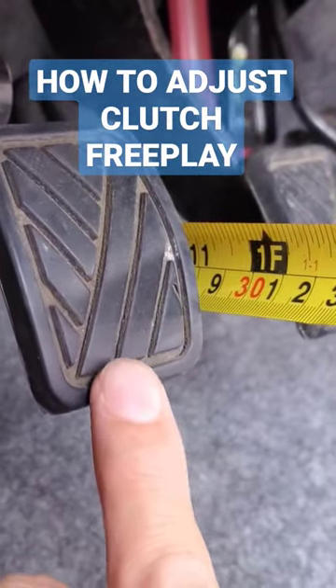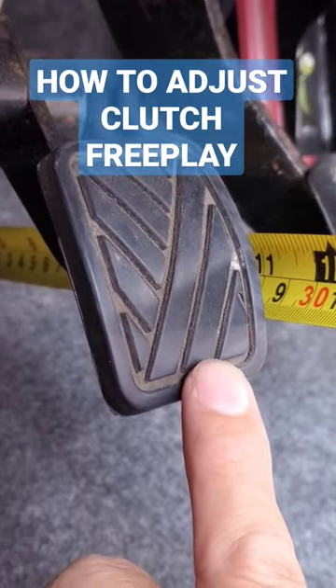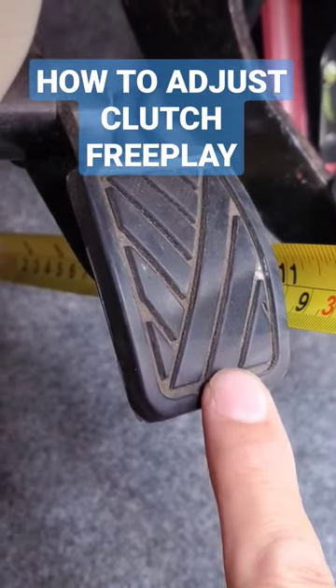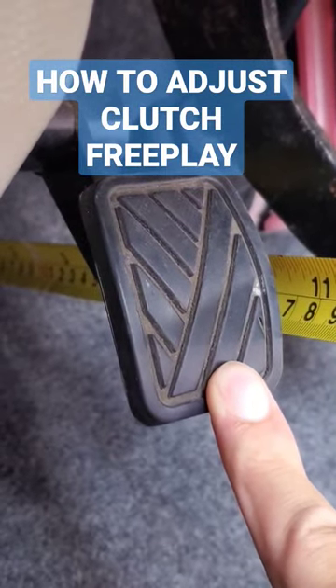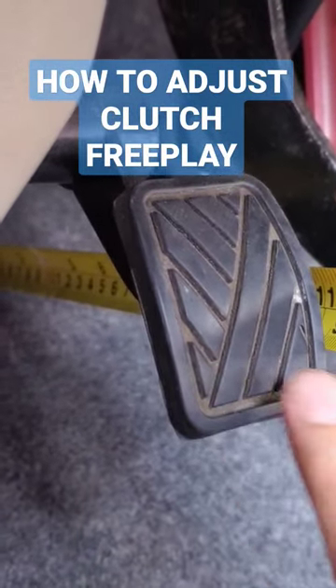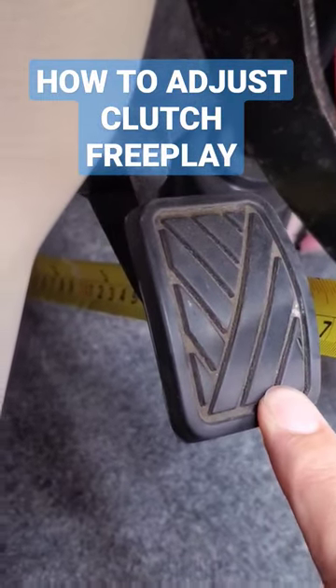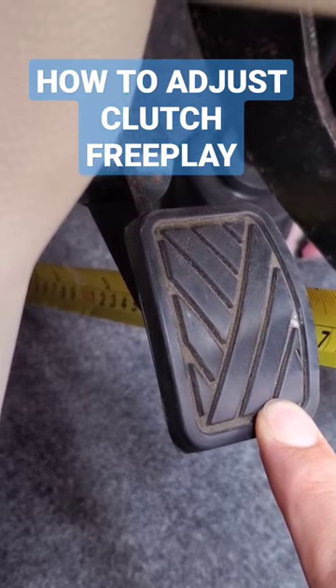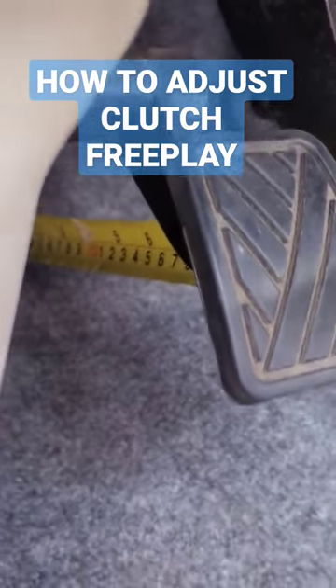All right, let's see the measurement — the free play. You're looking at 11 inches. I'll push down until I feel resistance and I'll stop. All right, there's the resistance. That's about half an inch of play, and that's what we want.